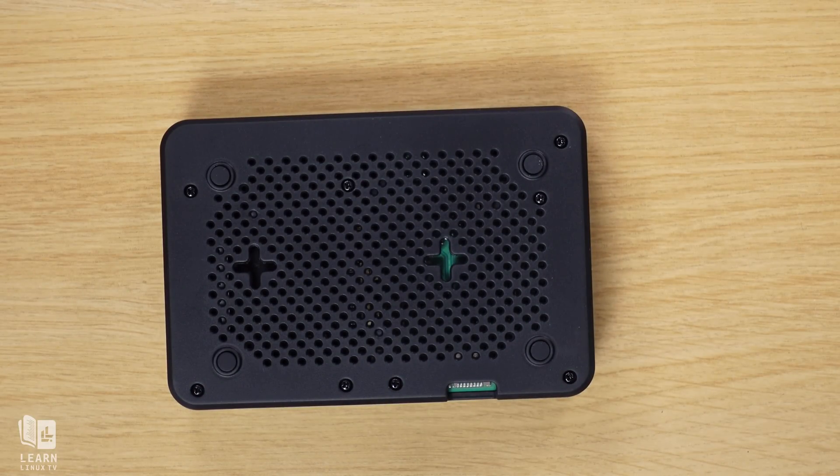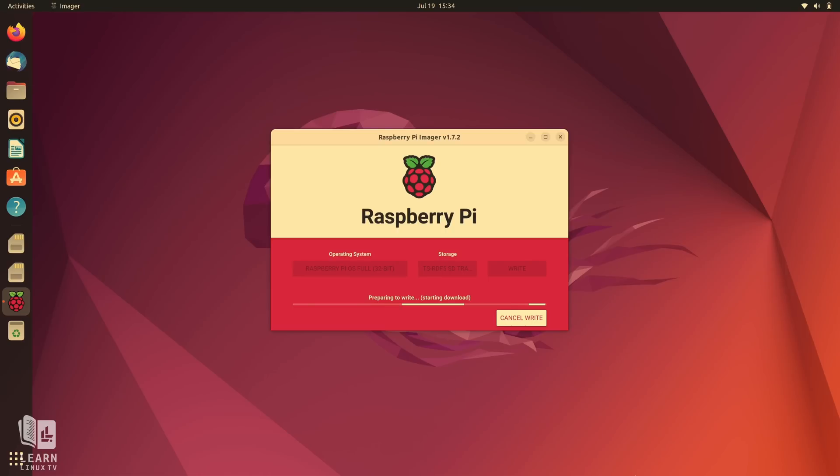The SD card doesn't come with an operating system pre-installed, so you'll need to flash it with your preferred Pi-compatible OS. If you don't have a preference, Raspberry Pi OS is a great choice. All you should have to do is download the Raspberry Pi Imager, which automates the majority of the flashing process. After assembly and flashing the operating system, the majority of the build is all set.